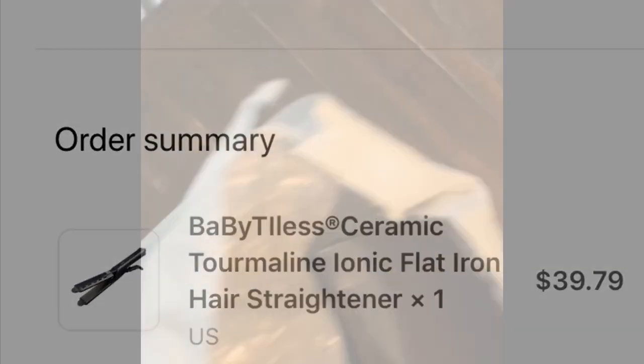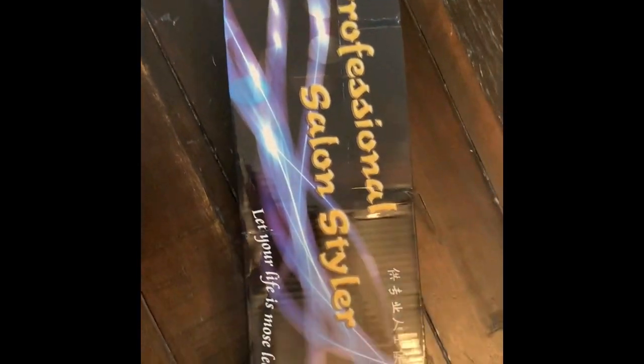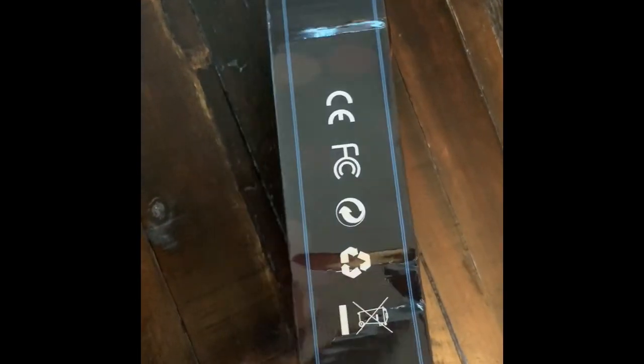I was supposed to receive a baby tireless ceramic flat iron, but instead I got — what is this? It says 'professional salon styler' and the words are not even spelled correctly. Let me show you how the outside of the box looks. Let's see what's inside. There's bubble wrap and a flat iron — yep, that's what it is.